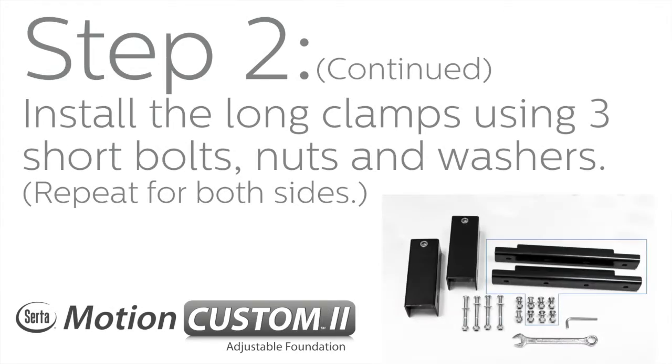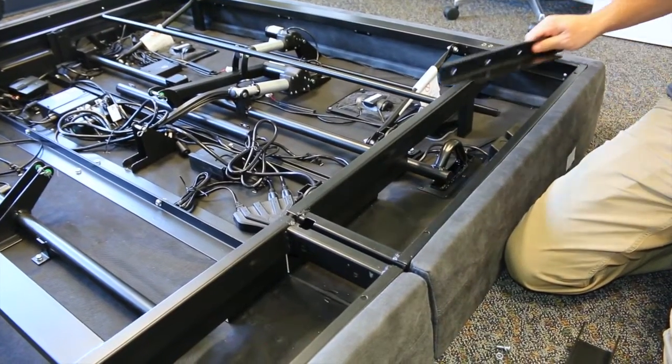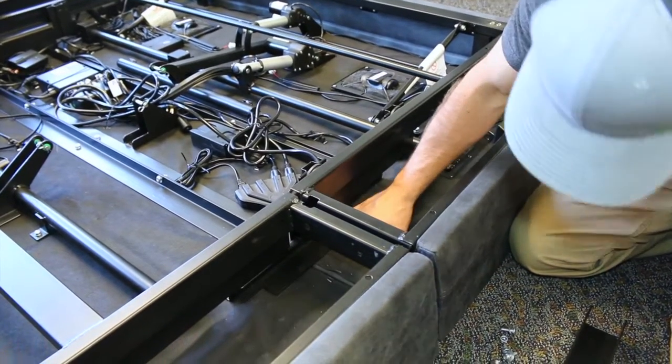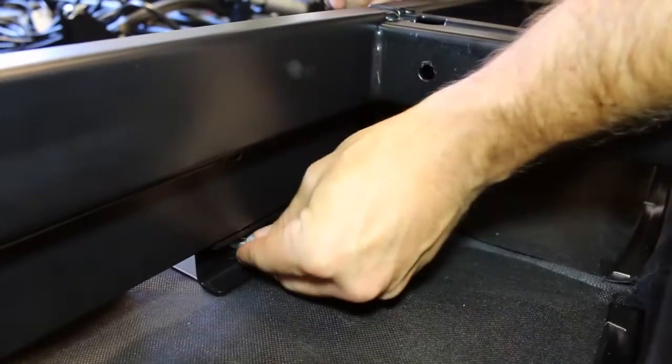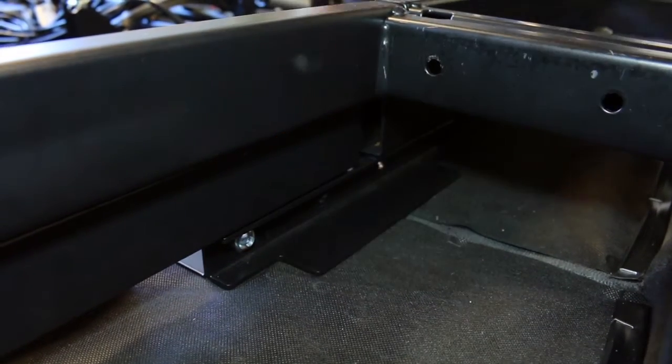Step 2 continued: Install the long clamps using three short bolts, nuts, and washers. Refer to figure B in the quick installation guide for bracket and bolt placement. Please note that only three of the four holes are used per bracket. Repeat for both sides.